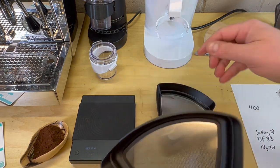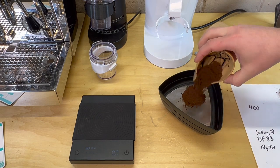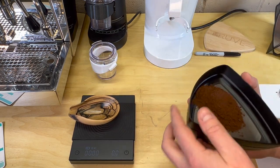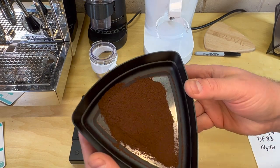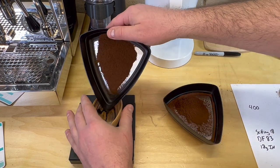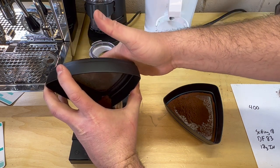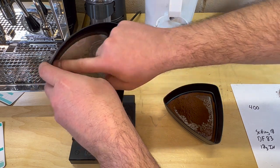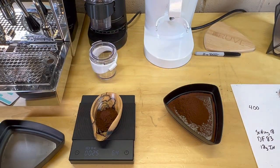We went ahead and changed the top to 400 and the bottom to 300. Let's sift these out — this is the remaining grounds that came off that bottom tray. You can tell we're getting into where the middle of the bell curve is; this is the 400 mark. We're going to weigh it out — so far I'm feeling like it's a pretty nice bell curve, not a very odd distribution. We're at about 6.4 grams.